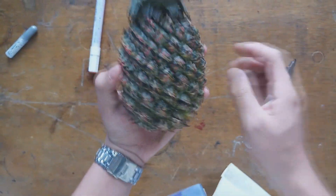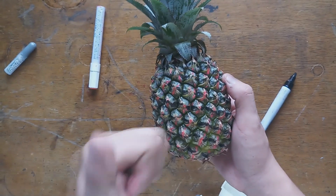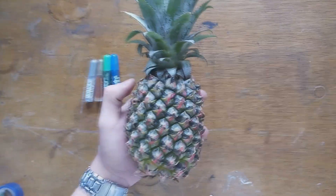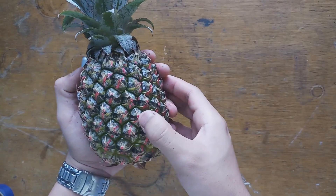Then there are eight spirals. For the third spiral we will use the glitter glues.